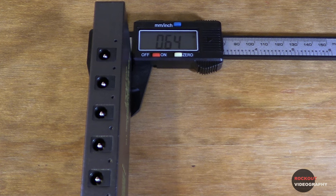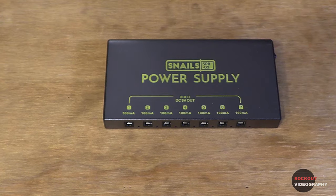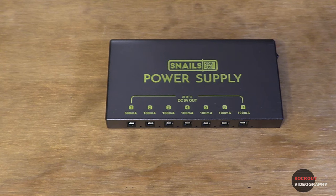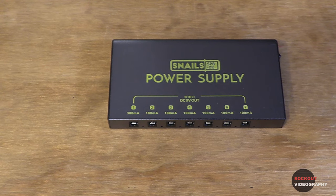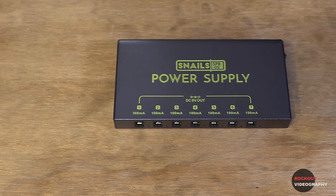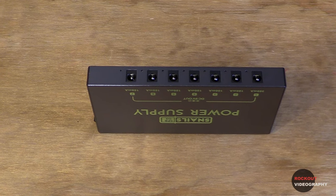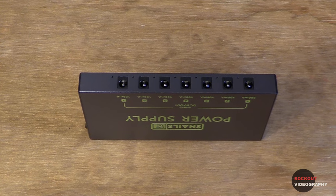The unit is 3 inches deep, 5.6 inches wide, and a little over a half inch thick. On the top, you can see the outputs labeled. There are six 100 milliamp outputs and one 300 milliamp output for pedals requiring more power. They are all independent circuits, which is supposed to prevent noise and interference. On the front, you can see the outputs are exactly what you would expect from a pedal power supply.